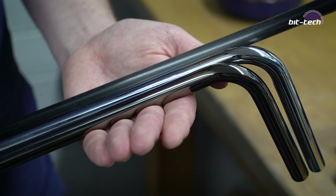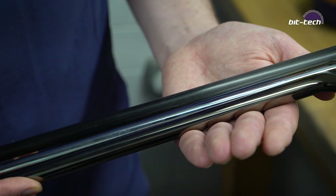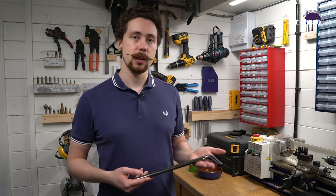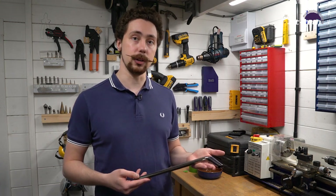Starting off with brass tubing we have chromed brass and black chromed brass. They are identical in terms of use, they're just different finishes. The darker one being more akin to black nickel fittings, so if you have that as your theme it's maybe a good idea.